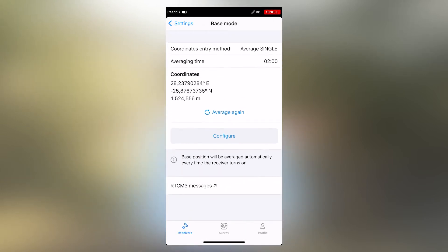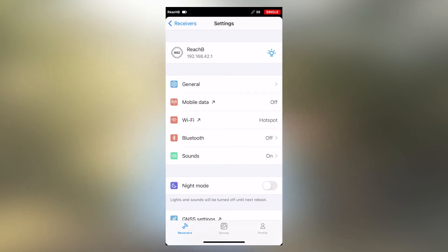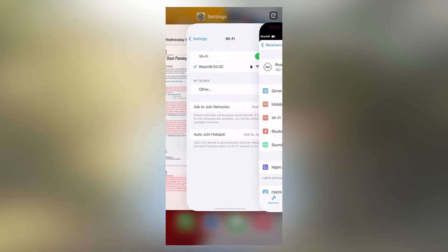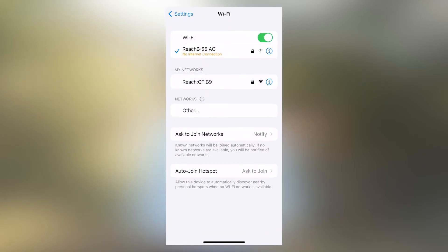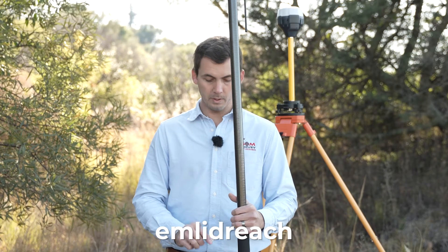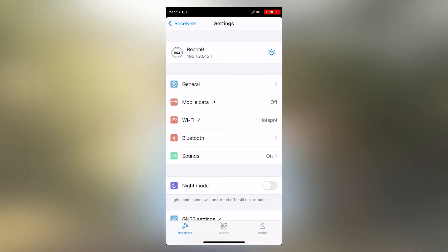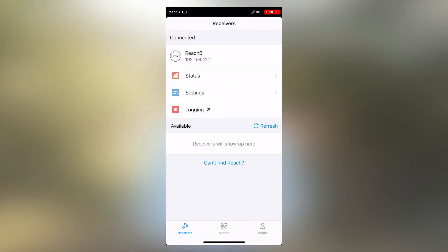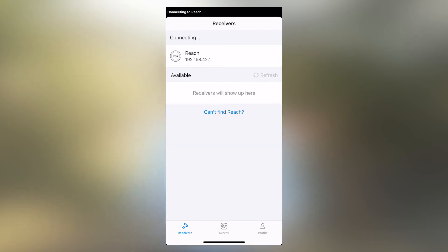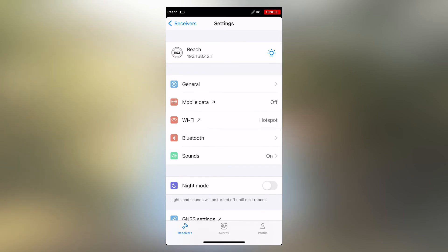Once we have set that up on the base, we'll go over to the rover. To do that, go back to your Wi-Fi settings, wait for the network options to appear, and select your rover. If you haven't entered the password, it's 'emlidreach' all in lowercase. Then go back into the ReachView app, press the refresh button, and you'll see your new available device. Connect to it, go to the settings tab, and scroll down.